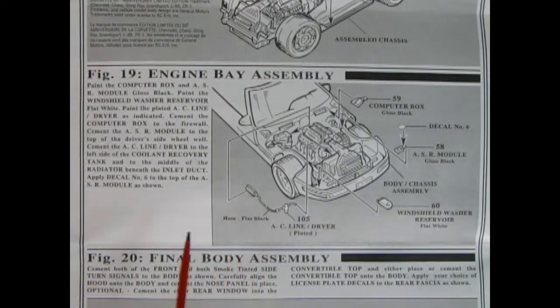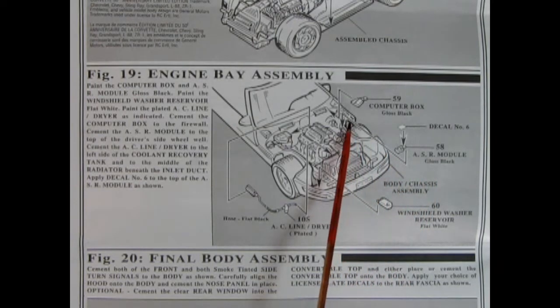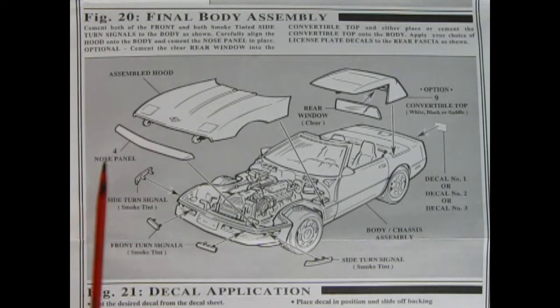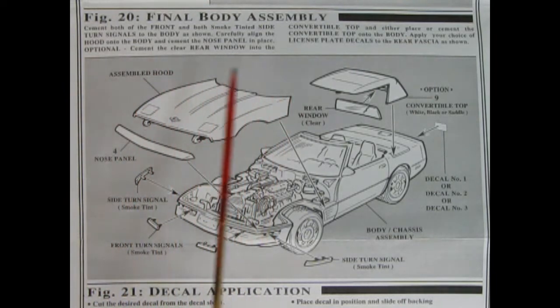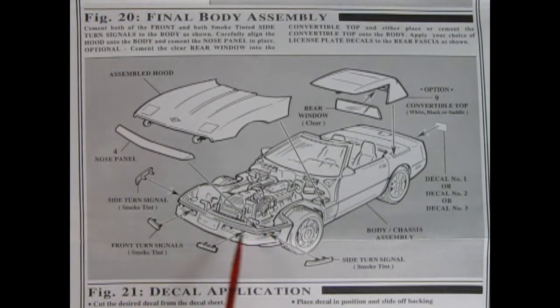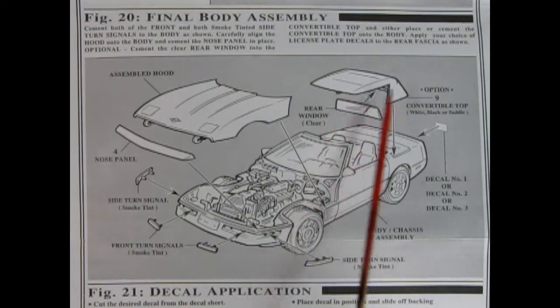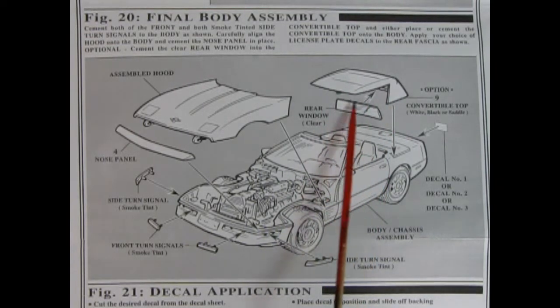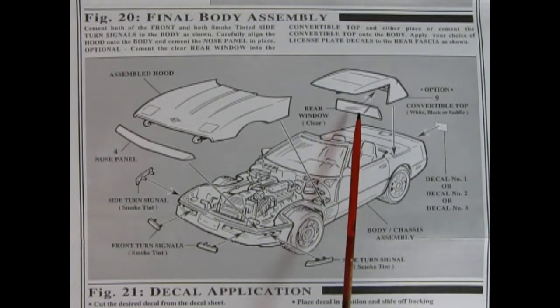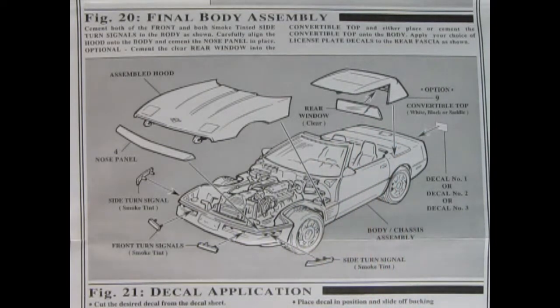Figure 19 shows our engine bay assembly with our AC line dryer hose, windshield washer reservoir, ASR module, and computer box — there are decals on a few of these components to really dress up that engine bay. For figure 20, there's our assembled hood which you put on these little pins and cover with the nose panel. There are side turn signal lenses, front ones, and a choice of three license plate decals in the back, plus the optional convertible top. One thing about the rear window — 1994 was the first year they used actual glass here instead of clear plastic, and it was also a heated rear window, which was one of the 1994 refinements.